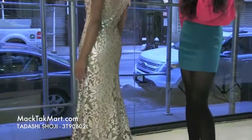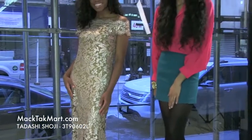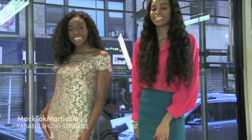This dress is so stunning — great for the ballroom, gala, even prom. Feel free to contact us at www.mectechmart.com.